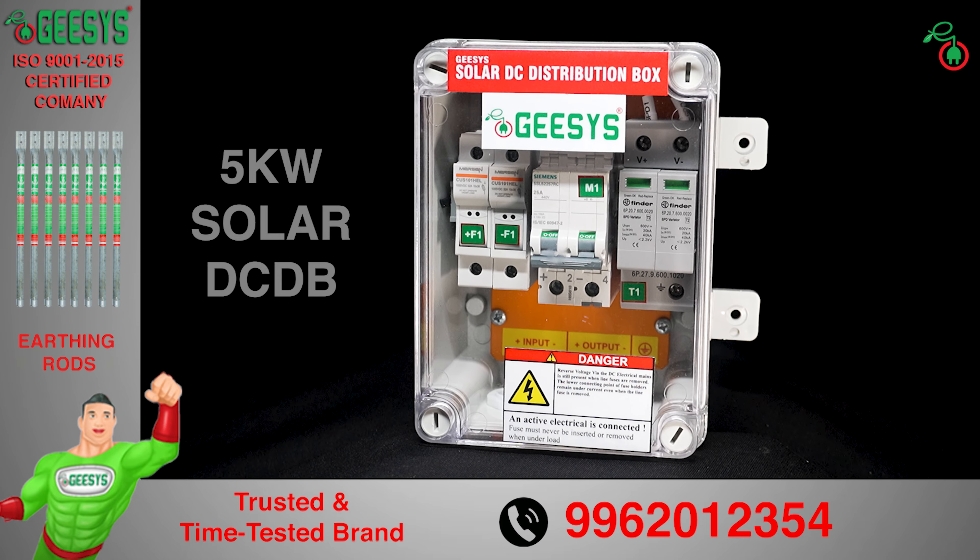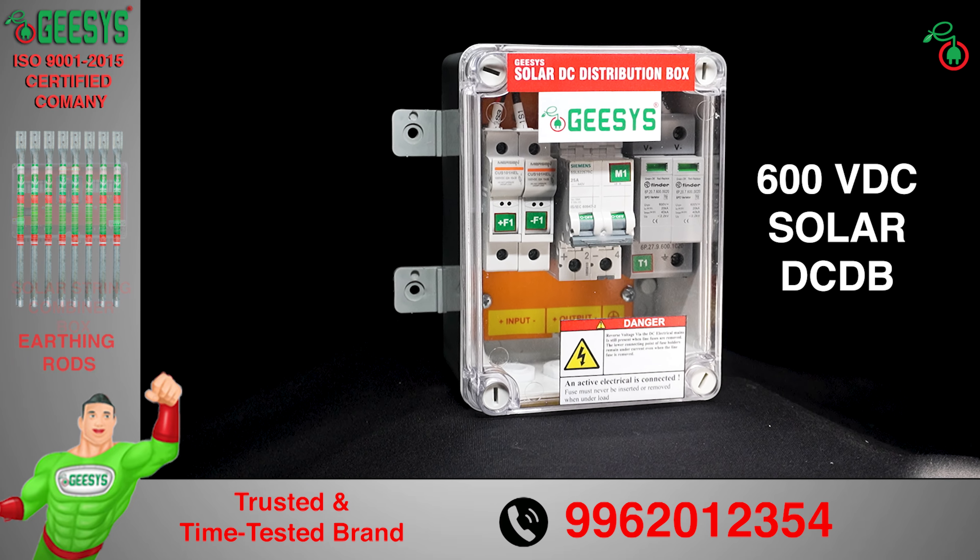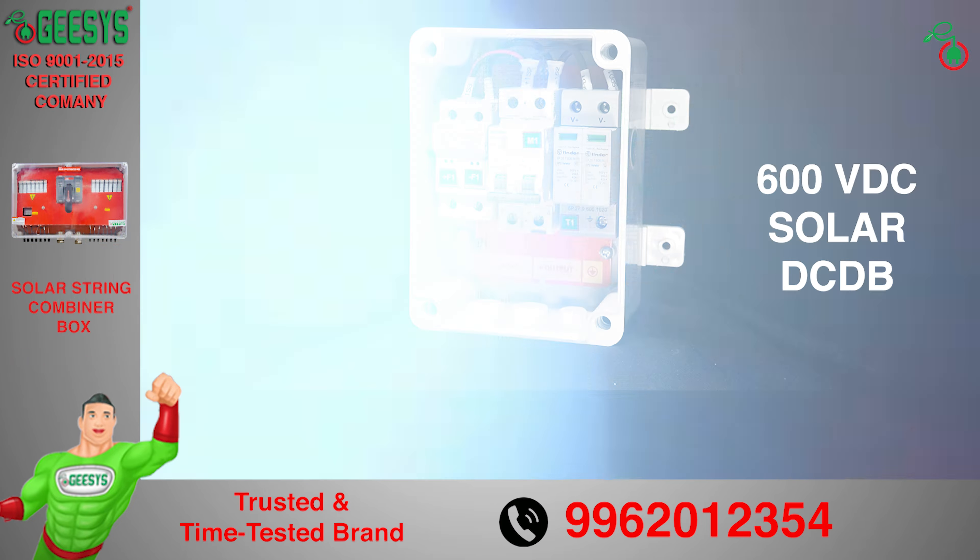We will see the solar distribution box suitable for 5 kilowatt. This is a 600 volt DC rated solar DC DB. It accepts one input from the solar panel and one output to solar inverters.